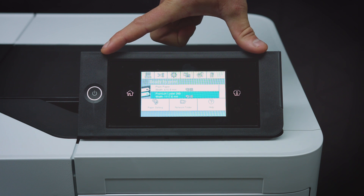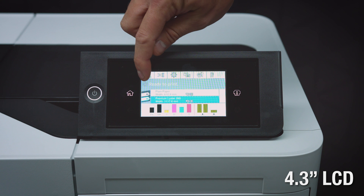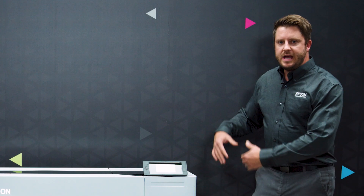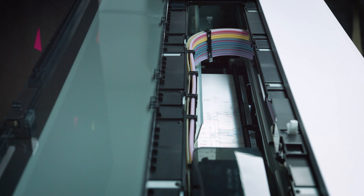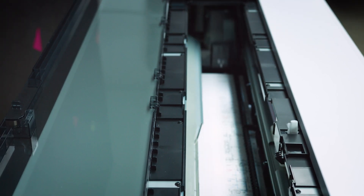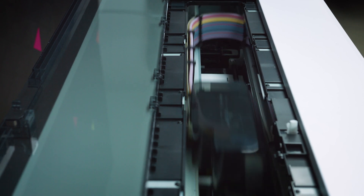This printer is very easy to use as well. It features a 4.3 inch full touch panel LCD right on the front of the printer to operate almost all of the key features. Inside the printer we feature a PrecisionCore print head that's 2.64 inches tall, which will provide you with extreme print quality, precision, and very fast speeds. The print head provides commercial grade reliability and is actually designed to last the life of the printer — it is not a consumable.